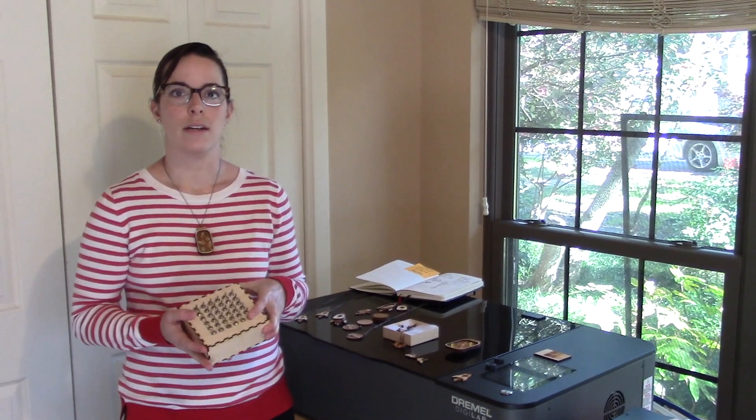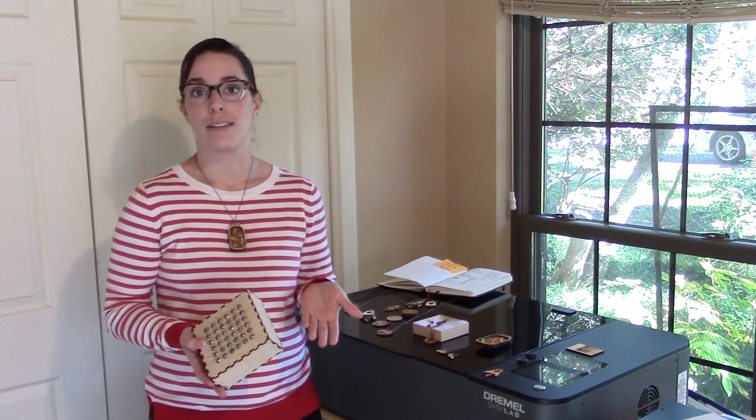What's really nice about laser cutters is that there are a lot of files online to help you get started, and there's a lot of stuff that can help you shortcut the design process.